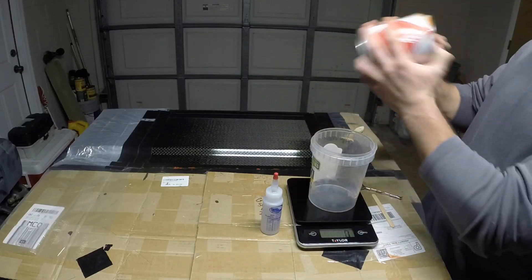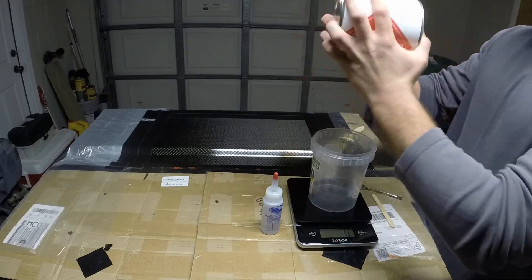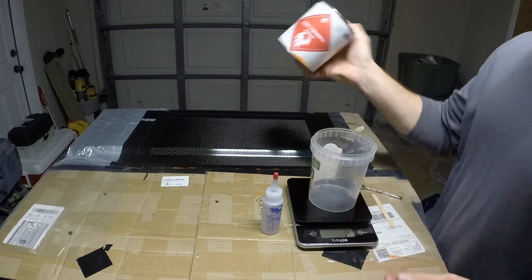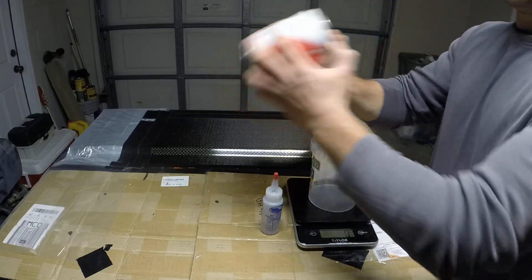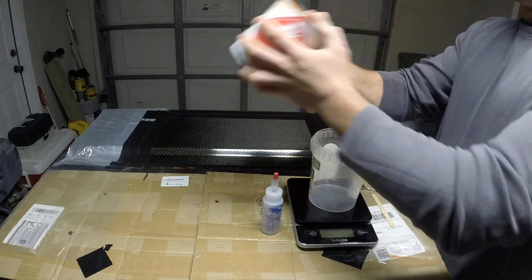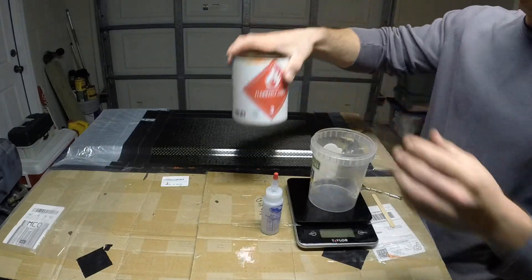You want to make sure you shake the polyester gel coat really well. I've already shaken this quite a bit, but sometimes some of the solids will settle at the bottom, and different chemicals in there need to be mixed evenly together for the gel coat to work properly. It should be good by this point.